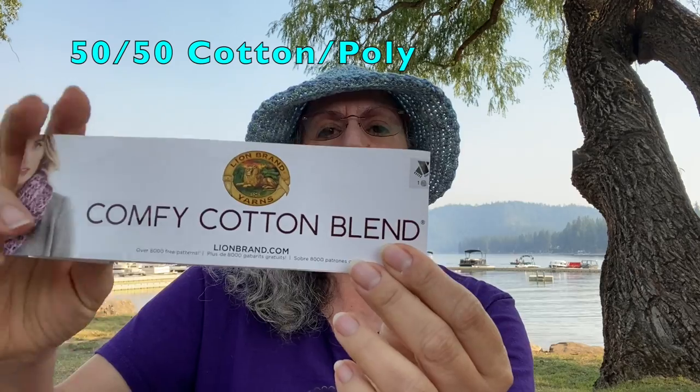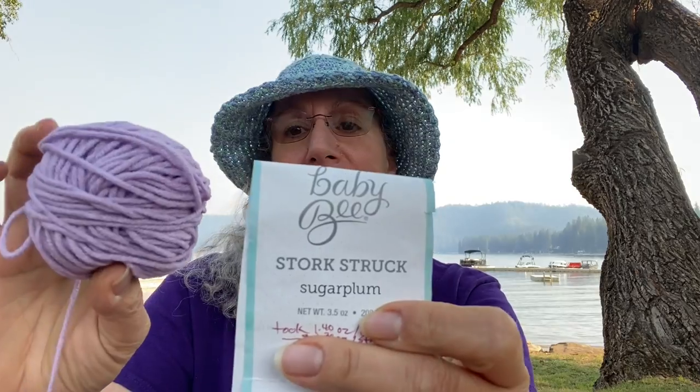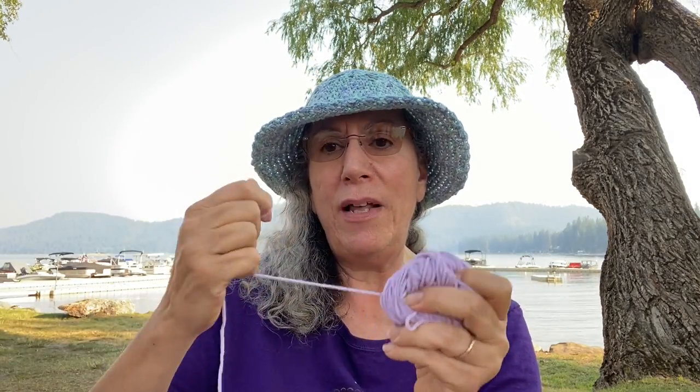You can make this in a solid, self-striping, variegated, or do color-blocking, as I have done in this bag. The yarns I used for the body of the lavender bag — I used Lion Brand Comfy Cotton. This is a 7-ounce, 200-gram cake, 295 yards. I only used 2.5 ounces in this bag, which I combined with another yarn. This is Hobby Lobby's Baby Bee Stork Struck yarn in the color Sugar Plum — this lavender color. This is a 50-50 Tencel-acrylic blend. Tencel is a plant fiber pulp; it's very strong, tightly spun, and smooth. That's your standard 100-gram ball.